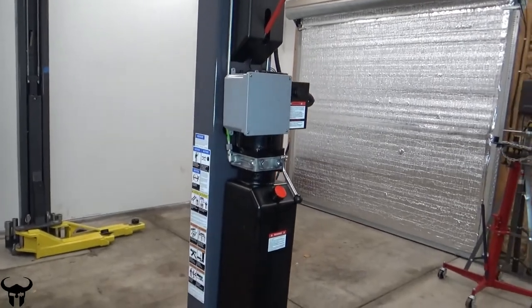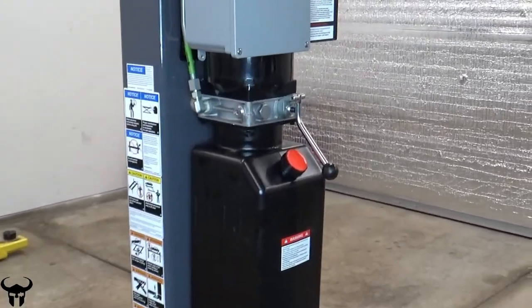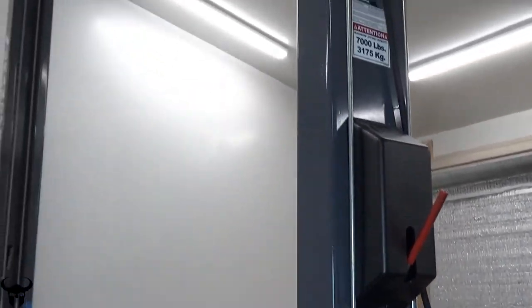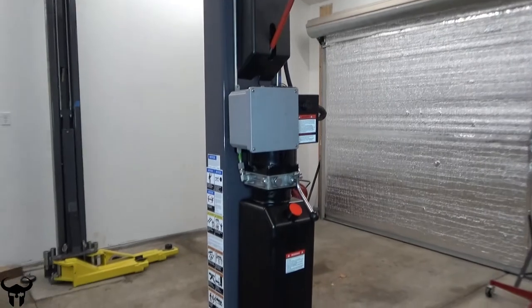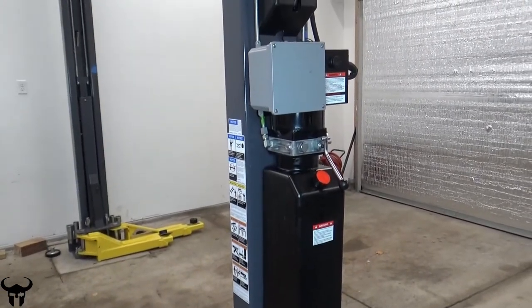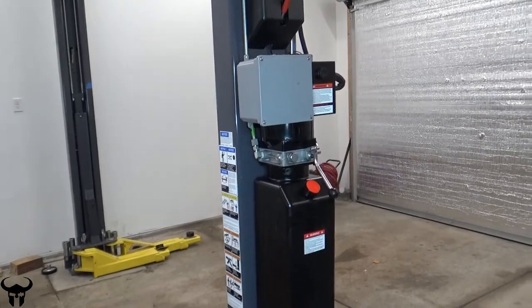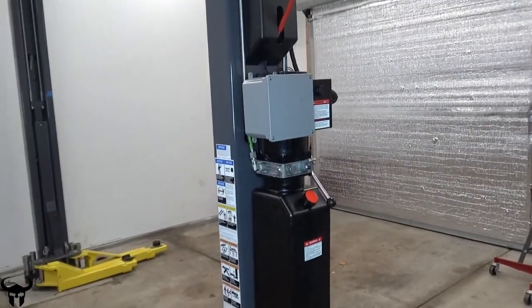Before we go a step further, you'll probably be wondering how you bleed this once you start to use it. For the GP7 — that's the Grand Prix GP7 — this pump actually has an auto bleeder. All you have to do is just use the lift, go up and down one to three times, the air bubbles work themselves out. Then you just add oil once the levels are low after the air bubbles get bled out.